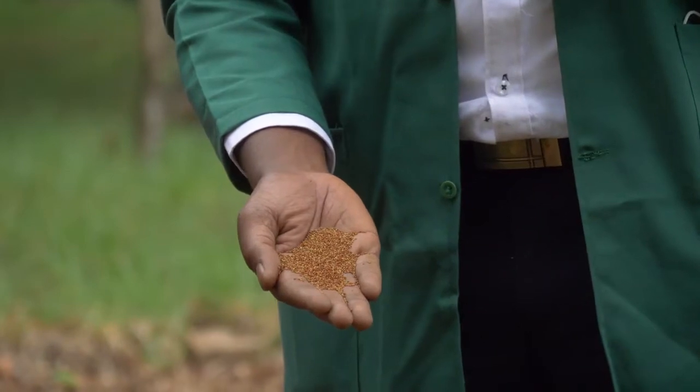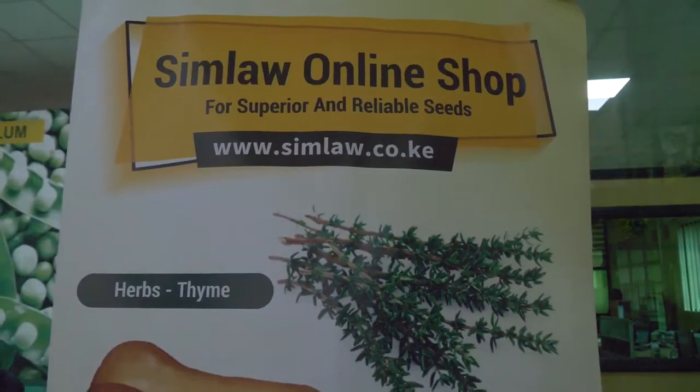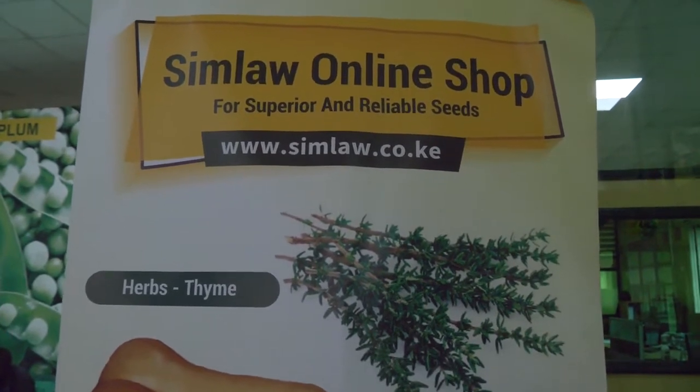You can also buy directly from Simulo Seeds. We have depots across the country, from Kitale to Nairobi, and further to Loitoktok, Meru, Karatina, Kisii, Kisumu, and Kakamega. For farmers using technology, we also have an e-commerce website where you can buy the product and have it shipped directly to you.